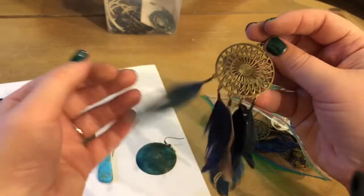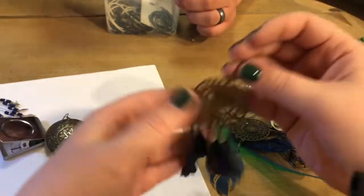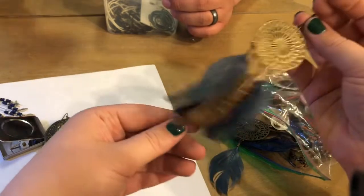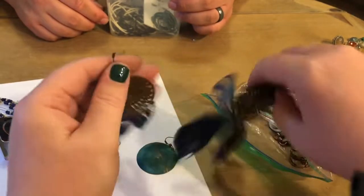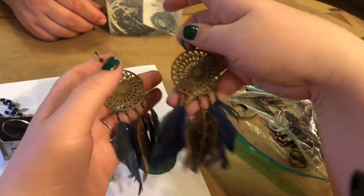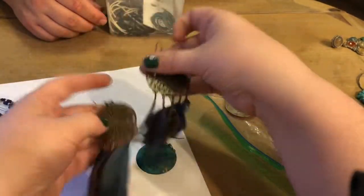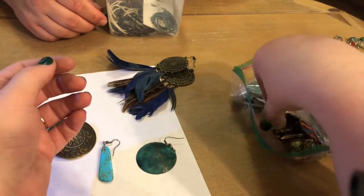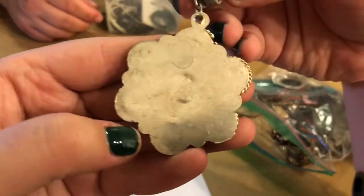These are nice — usually you find the feathers all mangled, like the chicken or turkey style, you know, you've seen better days. But these are actually really nice and I might consider wearing those. A little steam and you can smooth them back to where they're supposed to be.